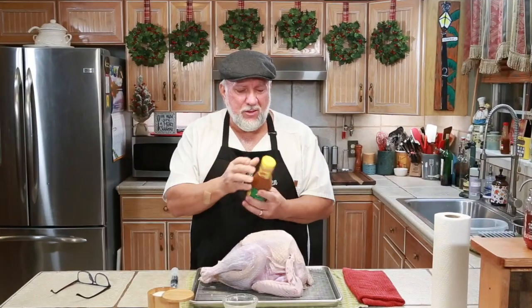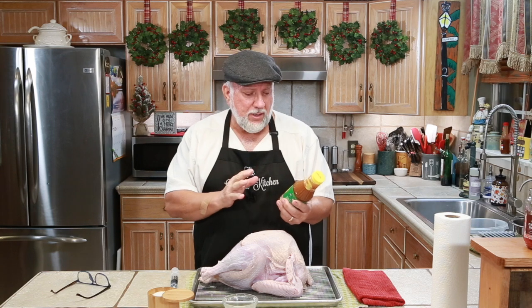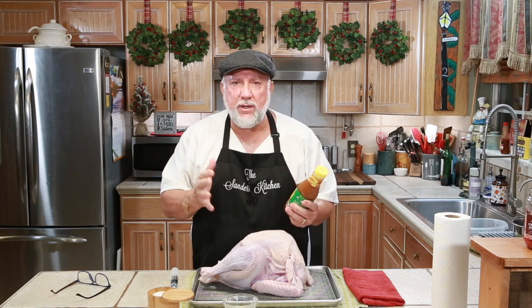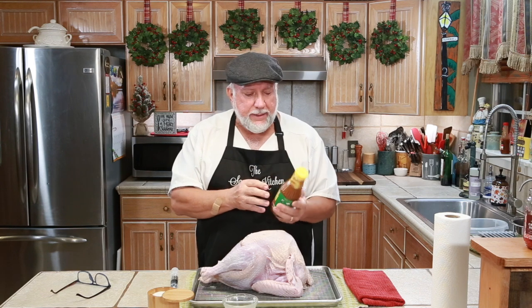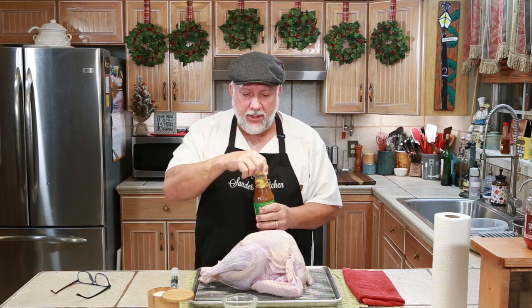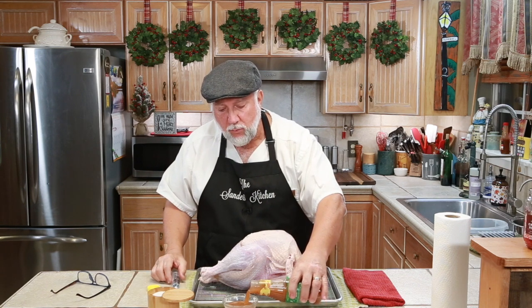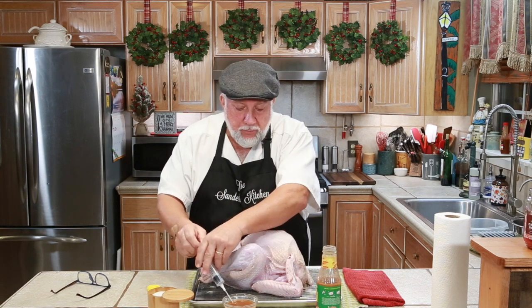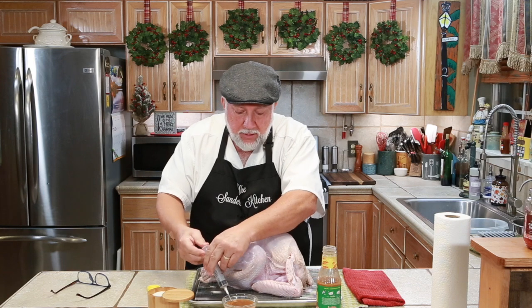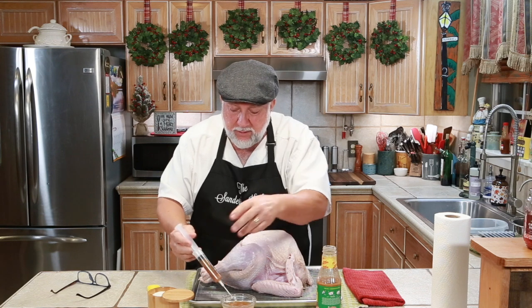Down here in the South we use injectable products. I have some Tony Chachere's injectable butter — this is Creole butter, so it's got a lot of flavors: salt, pepper, garlic. Basically all we do is inject the bird to put flavor in the meat. We put the syringe that comes along with the butter into the little bowl.